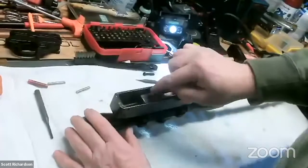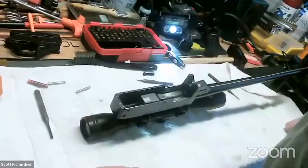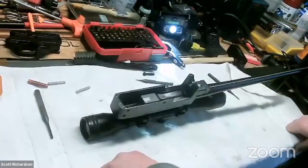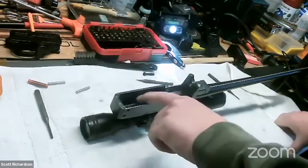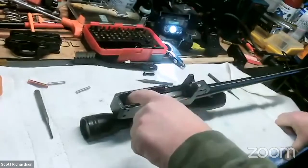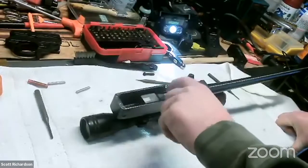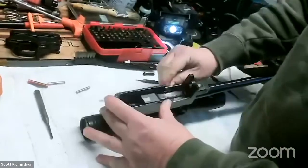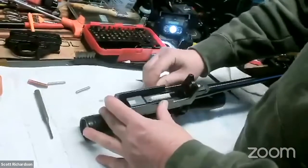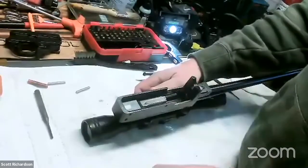I like to grease the sides of this bolt before putting it together. 22s tend to be really filthy guns and I don't like to over-lubricate them because it turns into just a black crust and makes it difficult to clean. But this is a candidate for grease — you're going to want to grease the sides of the receiver or the sides of the bolt, because that's quite a bit of mass rubbing together. A little bit of grease here isn't going to hurt anything either.